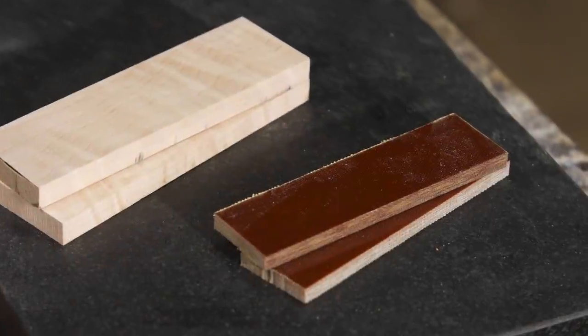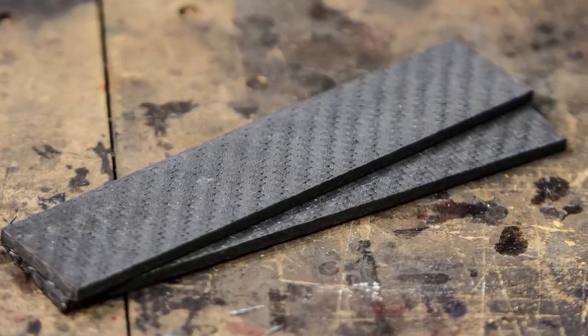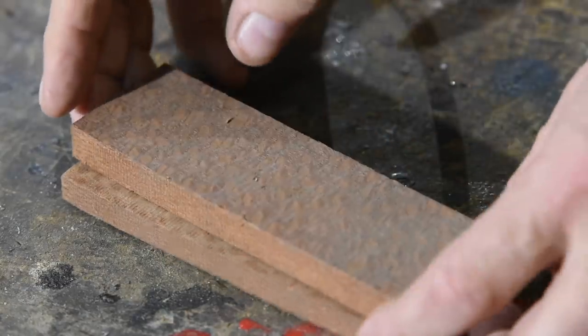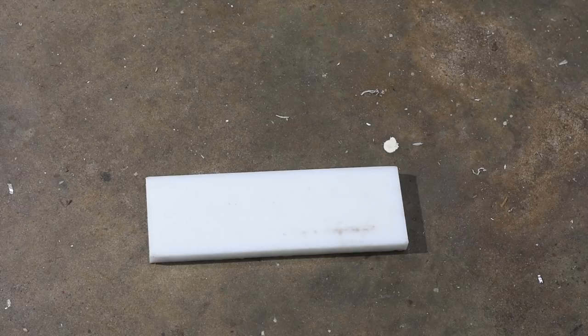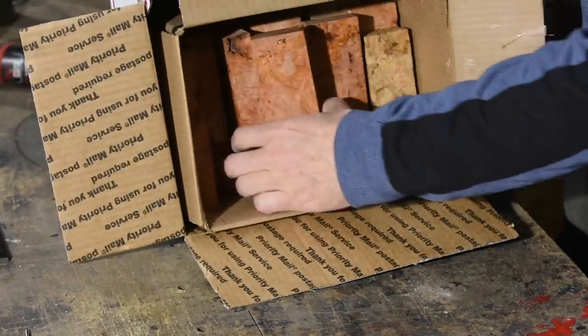You can buy pre-cut knife scale blanks online from a zillion different materials including micarta, carbon fiber, wood, bone, G10, plastic, stabilized wood, horn. The possibilities are limitless. For this project I'm going upscale.